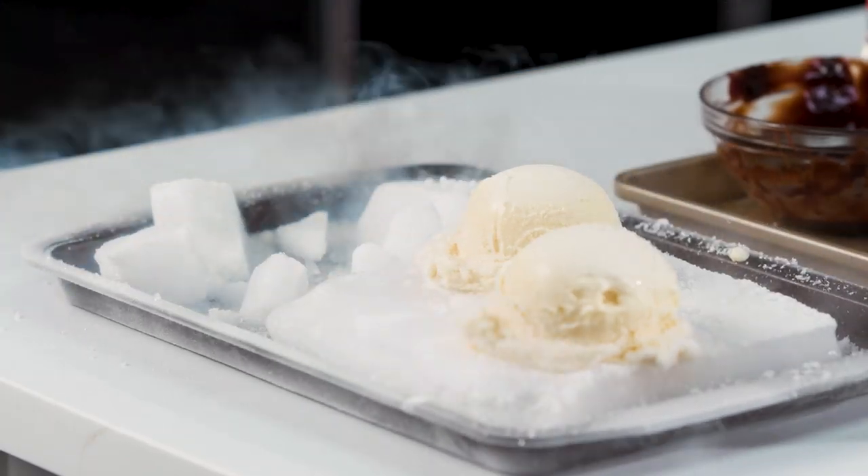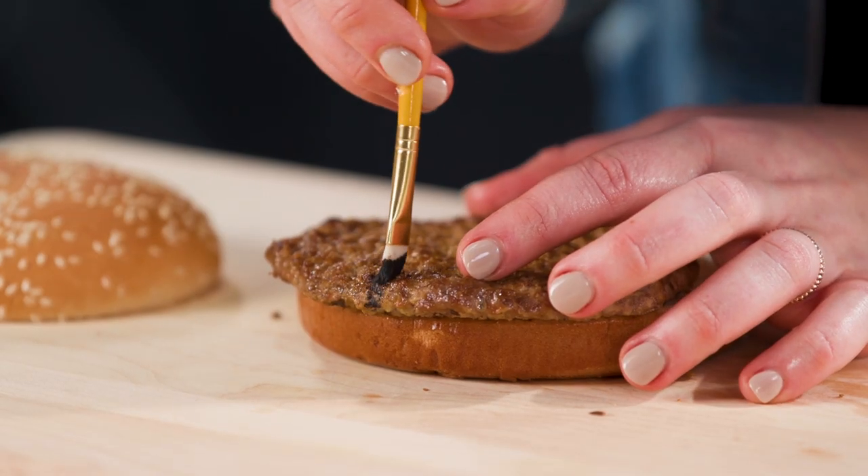I'm a food stylist. I make food look beautiful and photo ready for cookbooks, magazines, and ads.